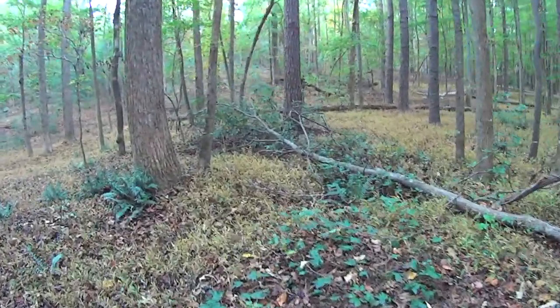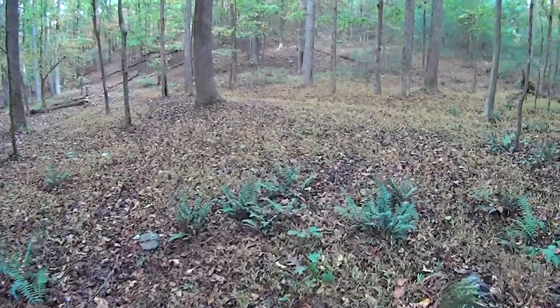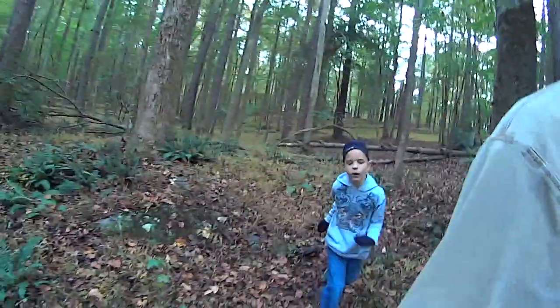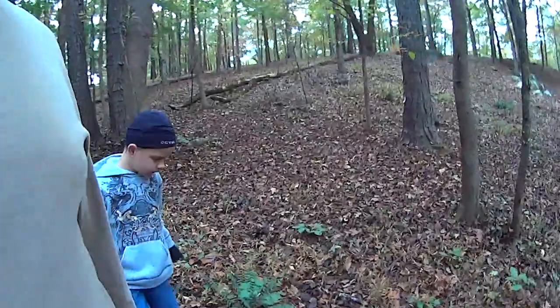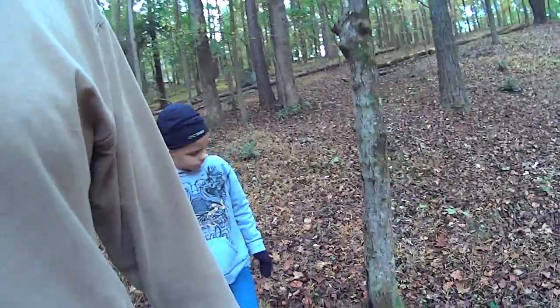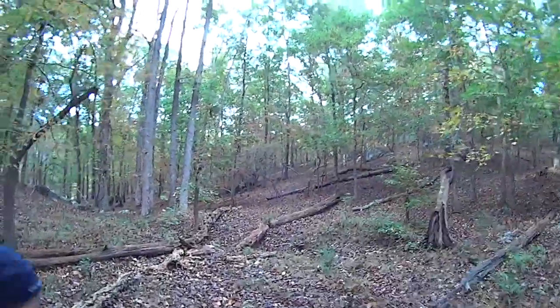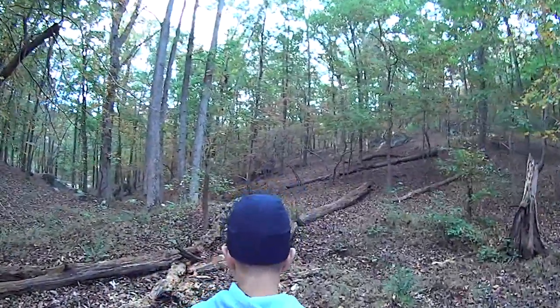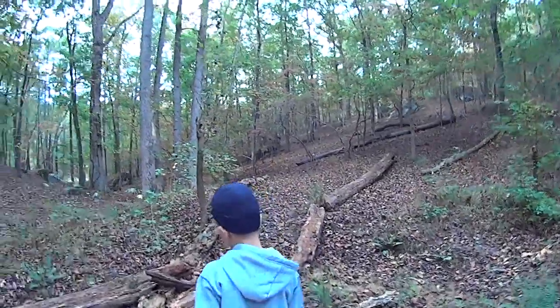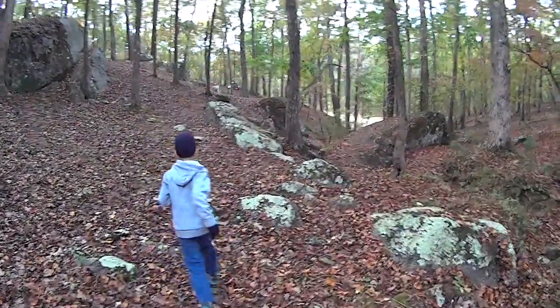Look at that — that's a recently fallen tree. Look at those rocks up there, we can climb there. You going to walk right behind me? Look at those rocks up there. You going to go climb there? Look at that rock right there.